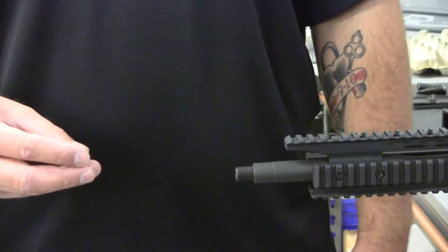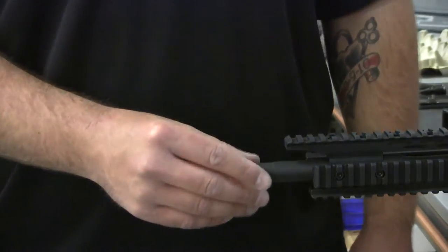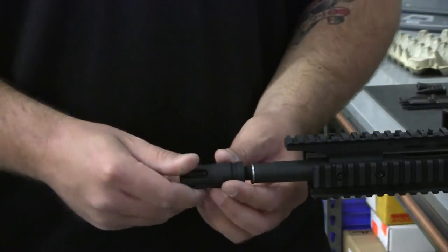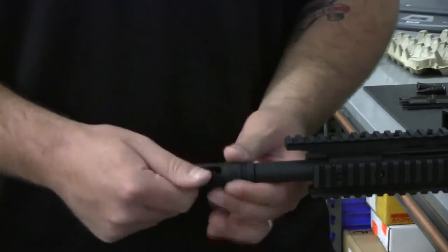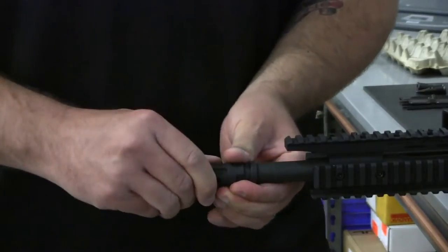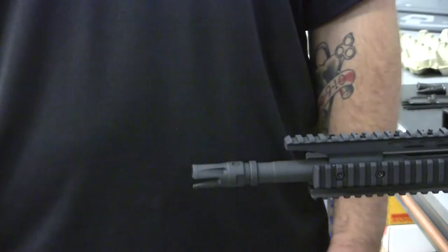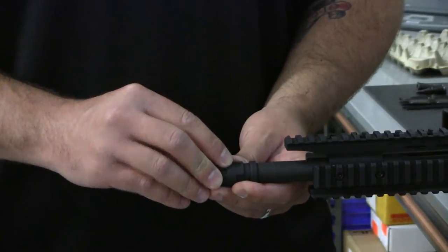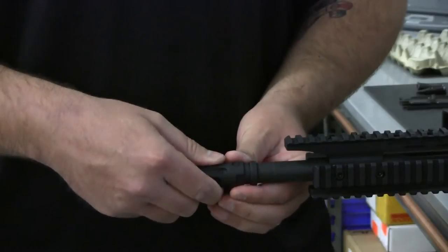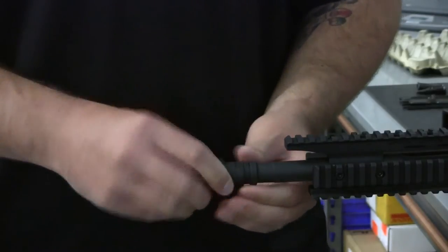To install your muzzle device, put the thickest shim on first. Then hand tighten the device to see where it lines up. This will help you calculate what other shims are needed to complete the installation process. As you can see we are at the one o'clock position, so this would mean that we would need one additional medium shim to complete the installation.